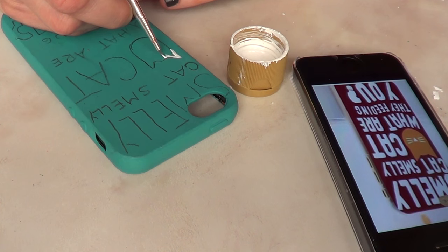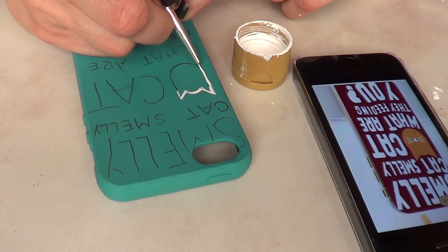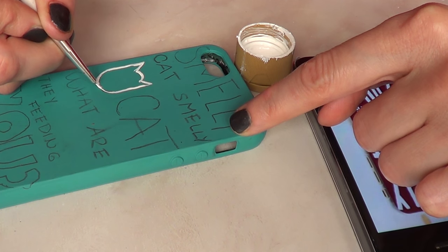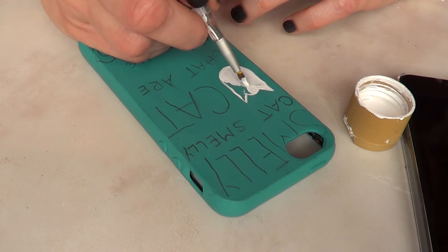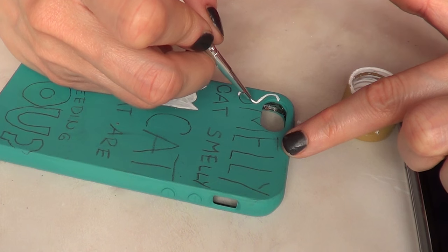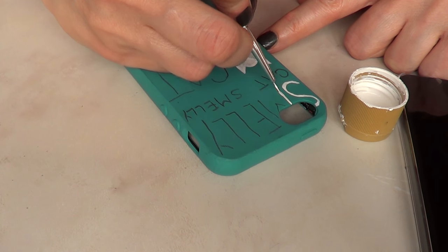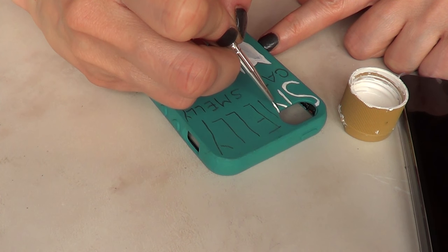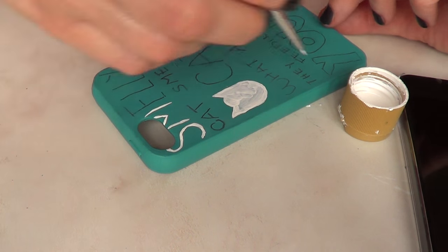I wasn't really sure where I was going with the colors. So I started with my thin brush, drew the cat outline, then decided to paint the whole cat in white using a bigger brush. With my small brush, I went over the letters and painted over them. If you have a white Sharpie, use one — it'll be a lifesaver. I didn't have one, so this took me a while to paint, but it was worth it because I think it looks pretty cool.